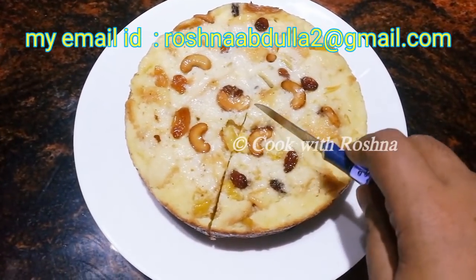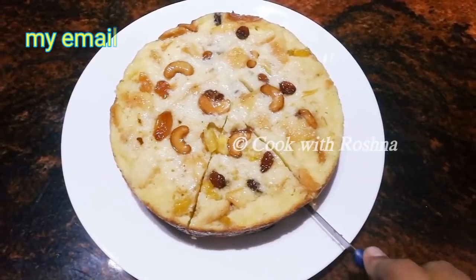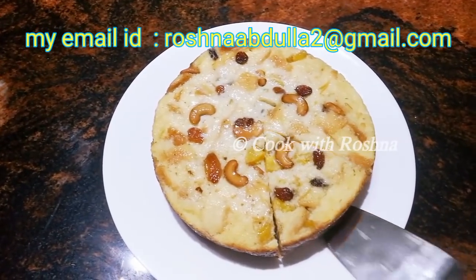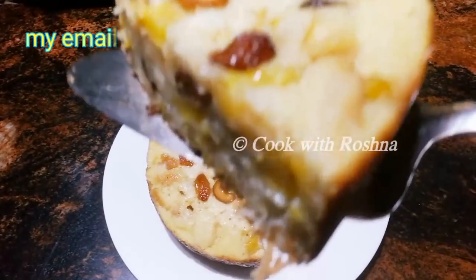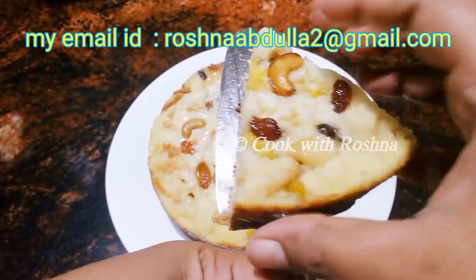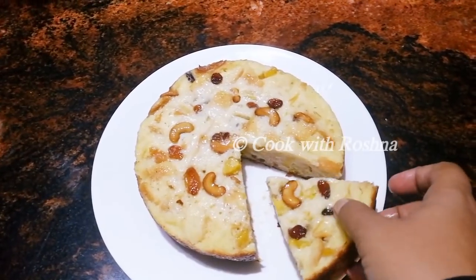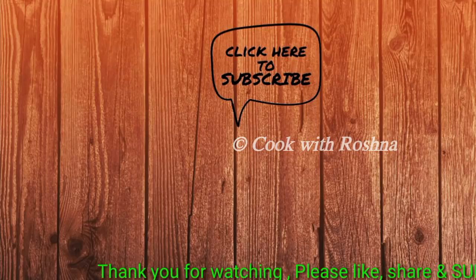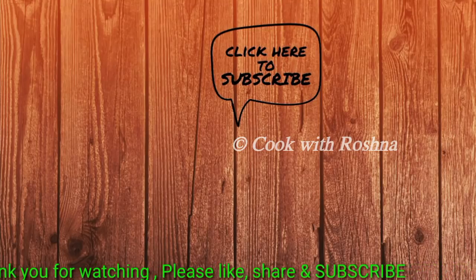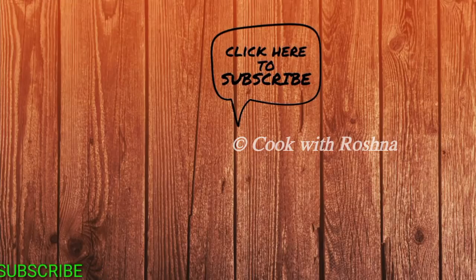Try it out! Please like it and subscribe to the channel. I am going to take a few pictures. My email address is roshnaabdullah2 at gmail.com — please send me your photos. In the next episode, you will be able to share the photos. Thank you.